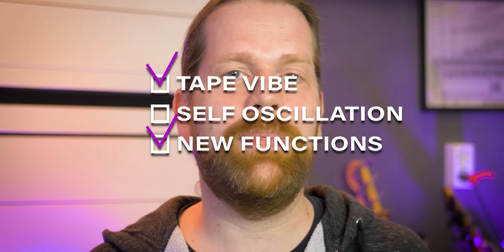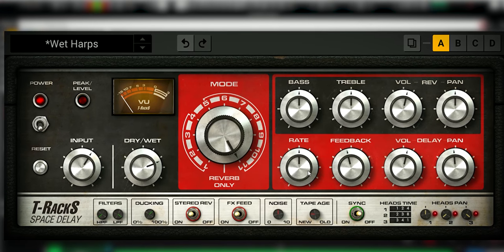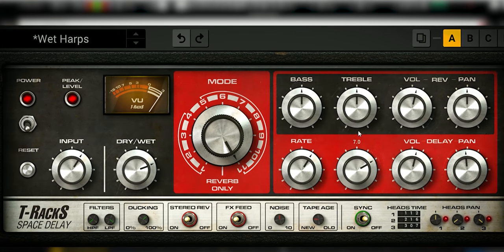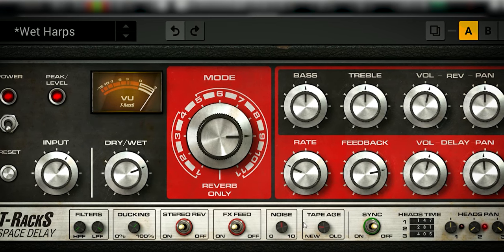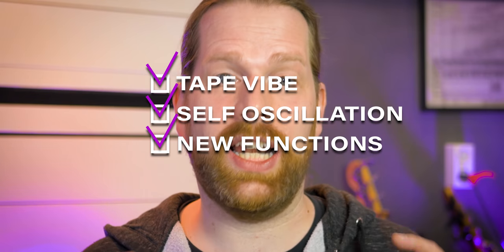So for the tape vibe and new features, this plugin already ticks the boxes. As for the all-important self-oscillation — well, just hear it. No doubt, this self-oscillates like a champ.